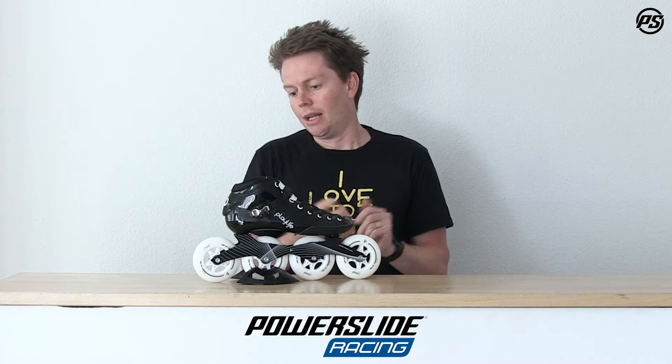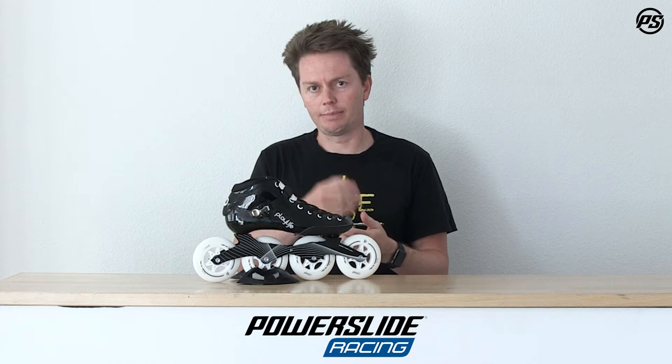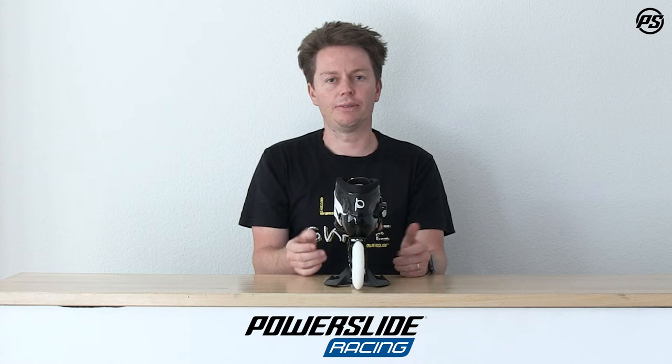This Playlife Performance Skate basically features some very proven, well-known technology. The shape itself, the last, is actually very well shaped around the back. So it's actually using some Powerslide technology — it's not just something we went and put a name on. We actually still use development and research that we've done through our 20 plus years of dealing in the skate industry into this skate too.